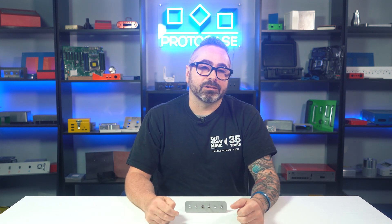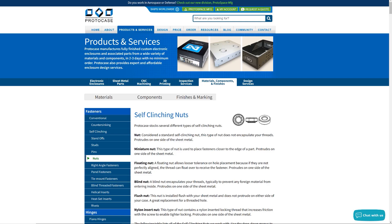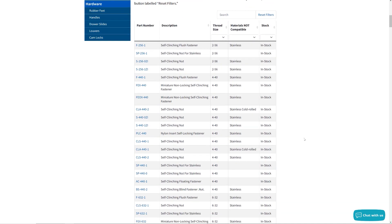We typically see lock nuts used for applications that may be extra susceptible to vibrations, as these nuts have a strong resistance to loosening and require a greater torque to tighten or loosen them. We don't stock locking nuts, but we can definitely source them from our suppliers. Just note that there will be additional lead times for these fasteners to come in.